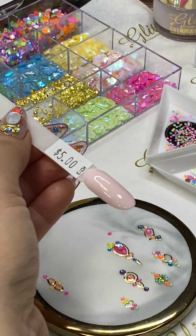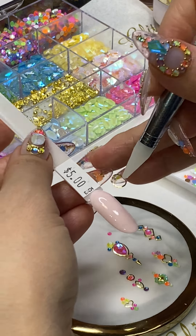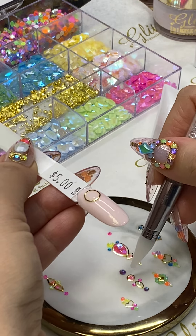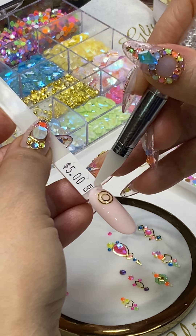Moving on to the next one — this is all frame design, and the designs I got from the Crystal Glow in the Rock Crystal kit. I'm going to add another one here.